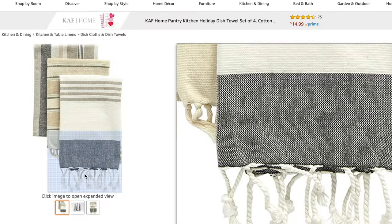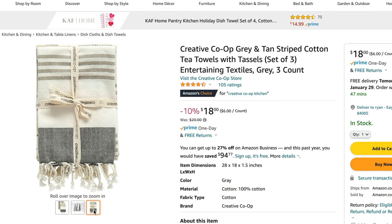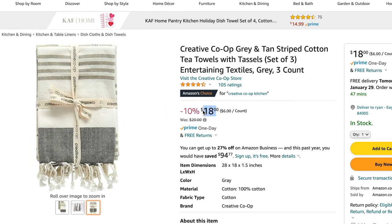Another brand on Amazon I want to talk about is Creative Co-op. When I went to my home decor store in my last vlog, they carry a lot of Creative Co-op items you can buy on Amazon — I didn't know that, so now I'll shop there instead. Creative Co-op has gray and tan cotton tea towels that are very trendy and natural-toned, coming in a set of three for only $18. You can drape these over your oven or sink and they look really cute.